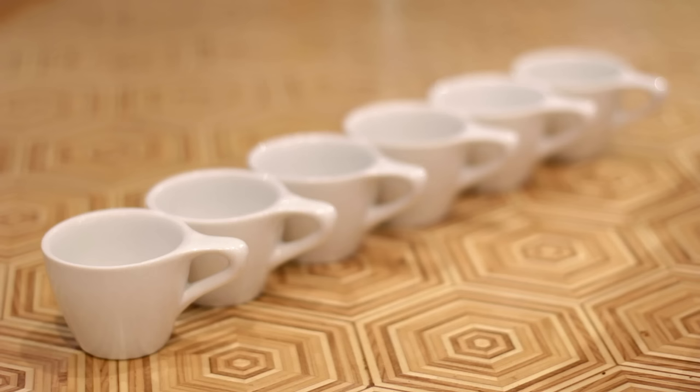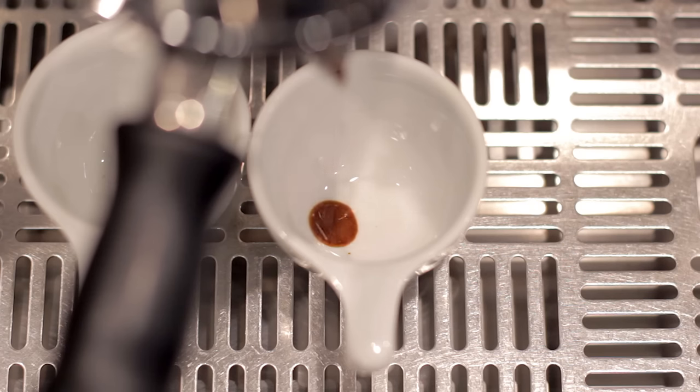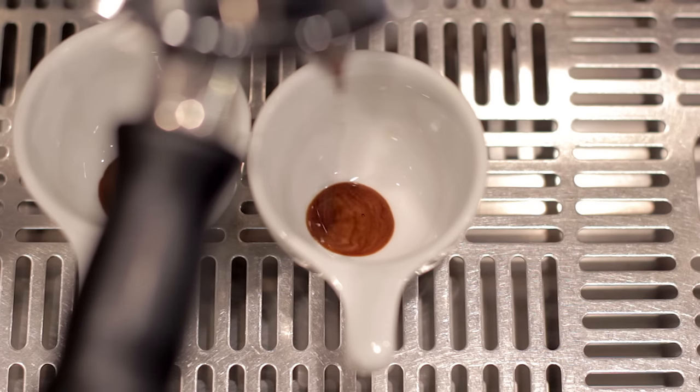You're going to want to make sure you have at least six espresso cups ready and close by. Prep another shot — grind, redistribute, and tamp like normal. Throw it in, hit brew, and slide one of those cups under there. As soon as you see the very first drop of espresso touch the bottom of that cup, start a timer.